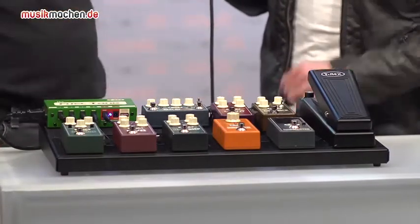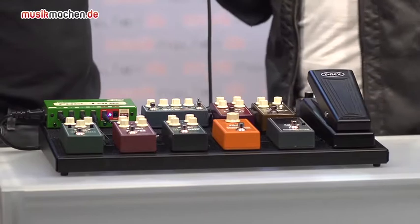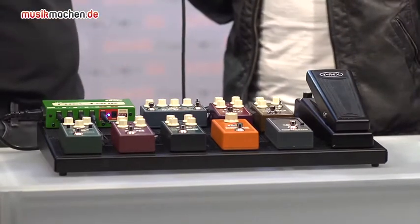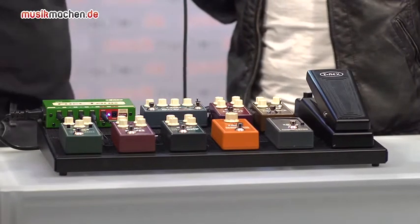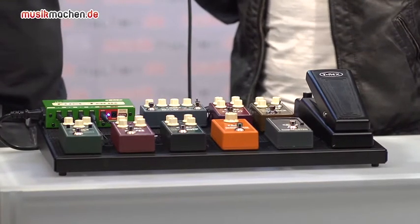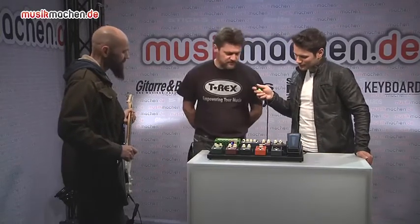Then we got the Karma Boost. It's a crunch boost, so it's not like a clean boost as we know it. And then the Neocomp, which is a dynamic compressor. It's based on a VCR from Blackmar corporation. It's noiseless, working very fast — a good sounding, full band compressor.